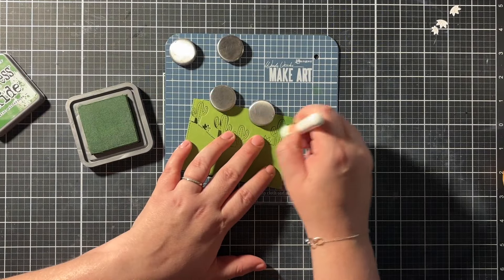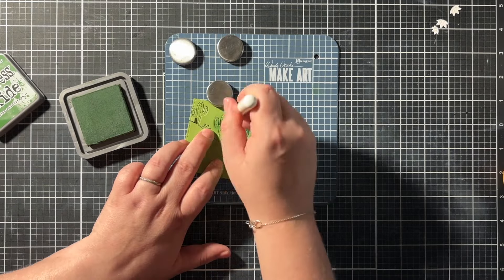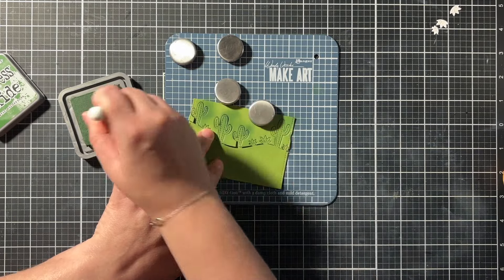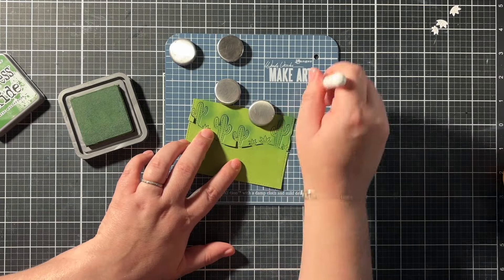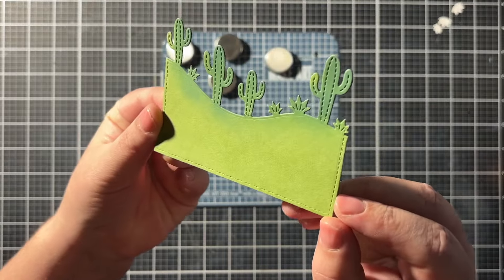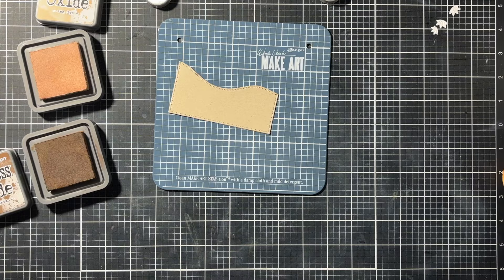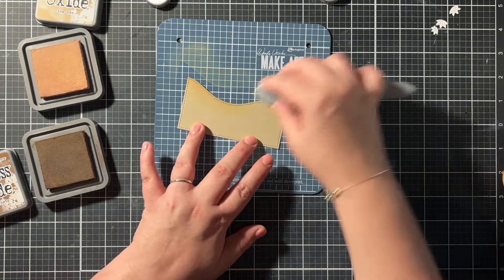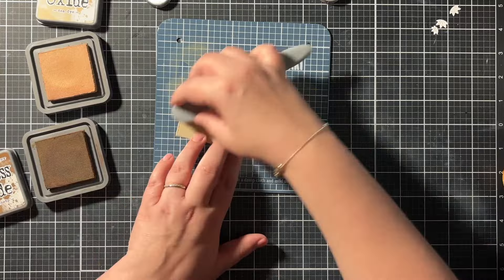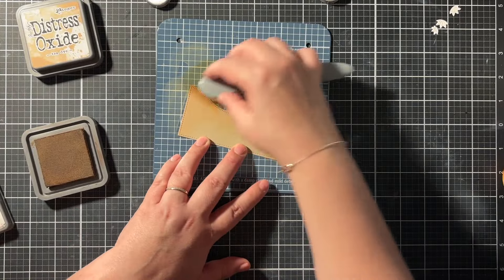Since I love an inky look, I went in with Rustic Wilderness all over my cacti. I took that upper space from the die cut and temporarily put the cacti back into that space to have a little bit more control — it's also way less risky to accidentally tear the paper. Then for my sand I started with the craft cardstock, which gives you a good base so the ink blending isn't as time-consuming. I put on some Tea Dye and Vintage Photo on top, and this is definitely my go-to for creating sand.